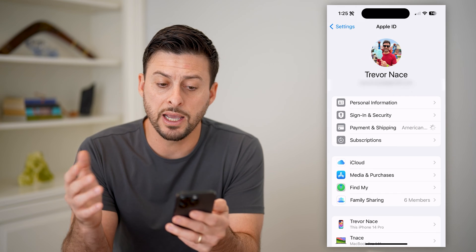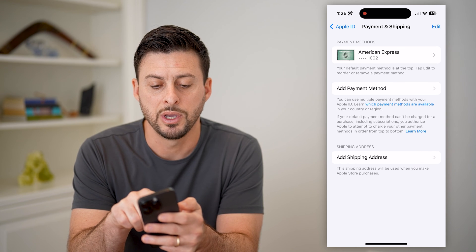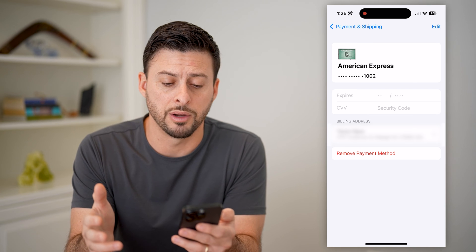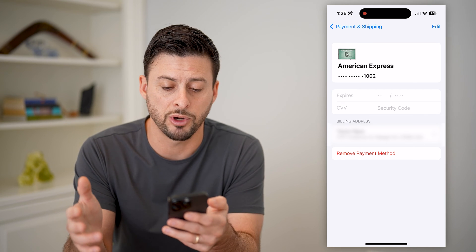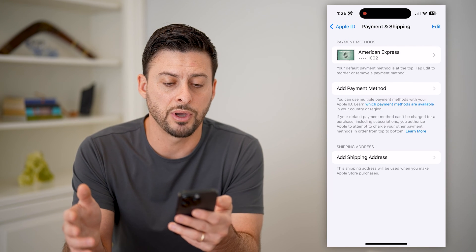Once we do that, again it will show us the card right here at the very top. And I can tap on it to see what that card number is, including the expiration date, the CVV, all of that stuff. So this is another option you have.